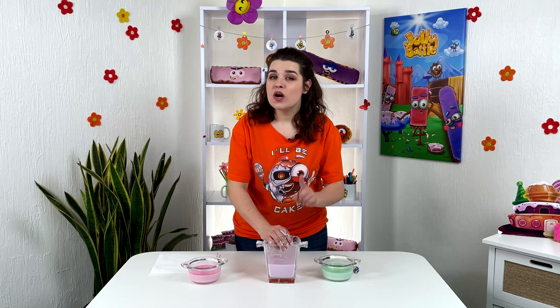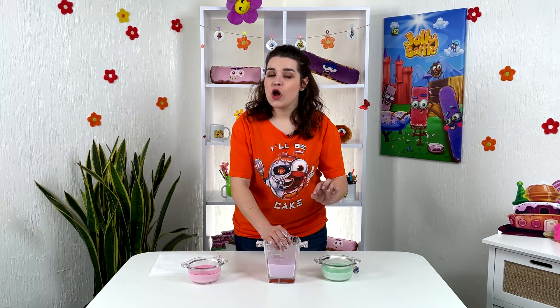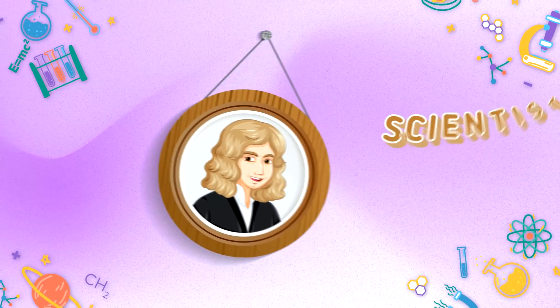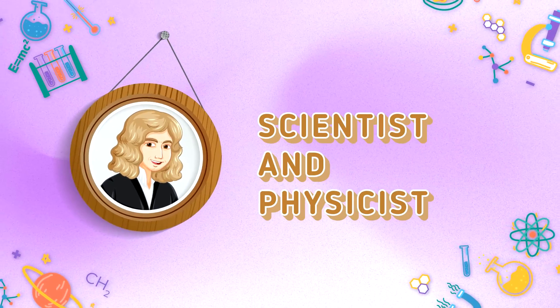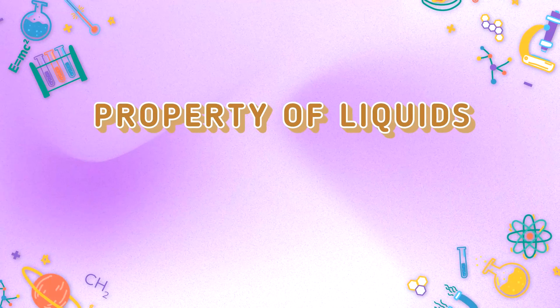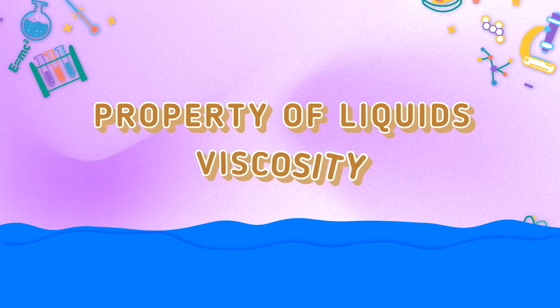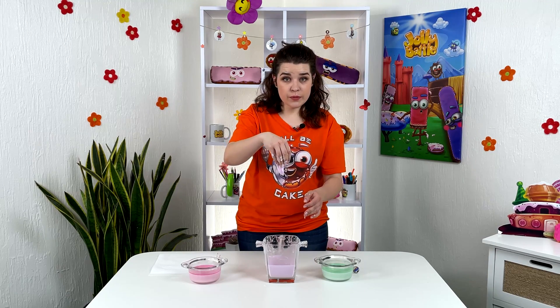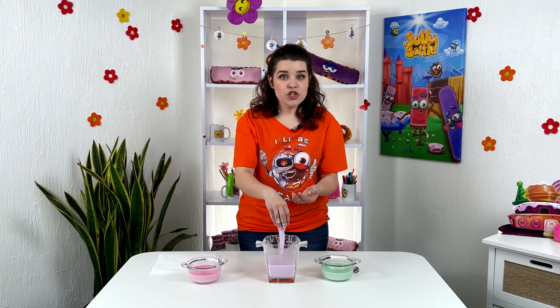Why was the non-Newtonian fluid called this way? Isaac Newton is a scientist and physicist who made many scientific discoveries. One of his ideas was to study the property of liquids, namely their viscosity. He proposed a formula according to which the consistency of liquid does not change depending on the speed of movement.